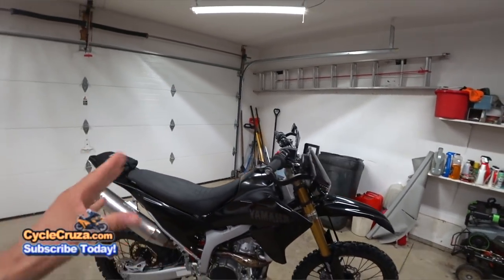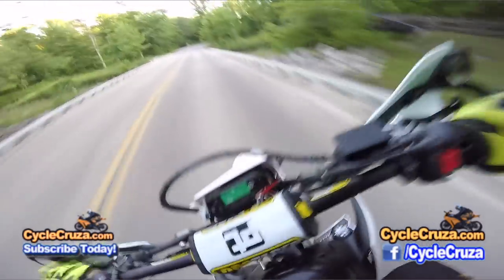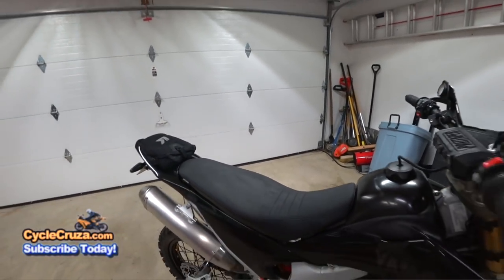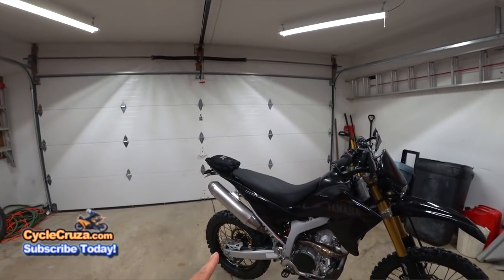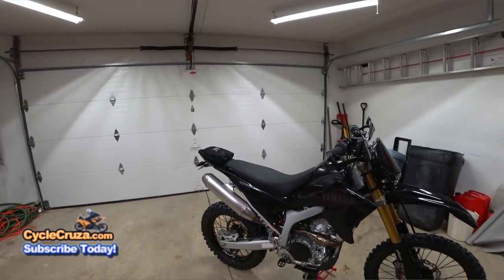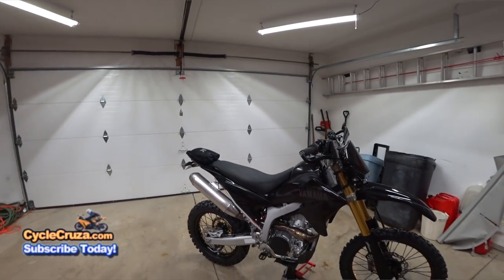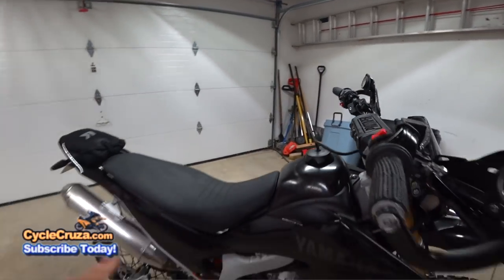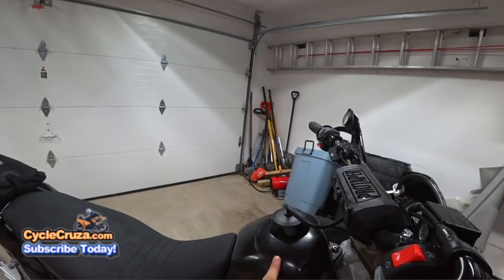The performance has been absolutely awesome compared to stock. I have a custom Seat Concepts low seat height — if you get this bike, you're going to have to get a premium seat because the OEM seat is so uncomfortable, it's like sitting on wood. Also upgraded to a three-gallon tank — if you're going to do any performance modifications on this bike, you definitely have to upgrade to at least a three-gallon tank.